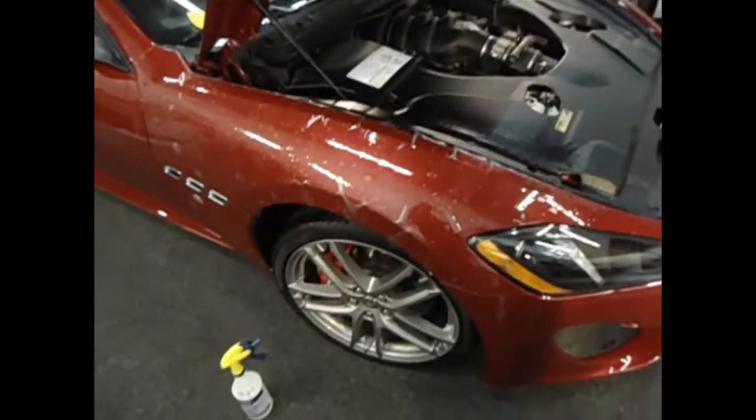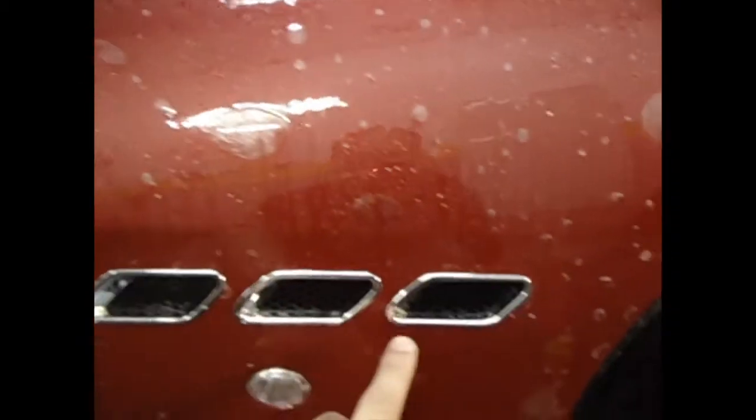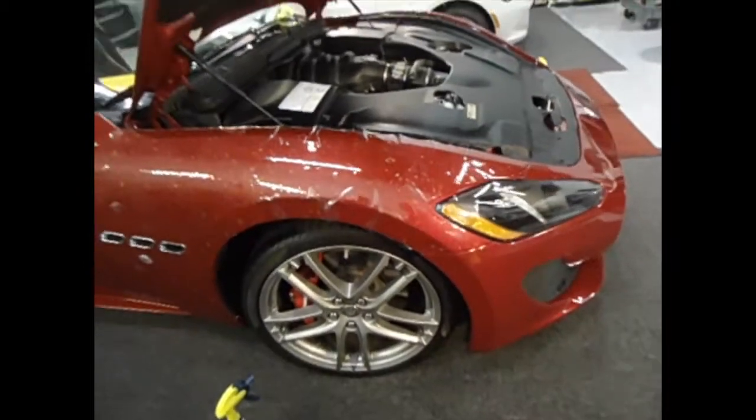Here we're starting the other fender. As you can see it's just all set up — it cuts all around the emblems and stuff like that. We're going to be stretching it around and working on it a little bit.